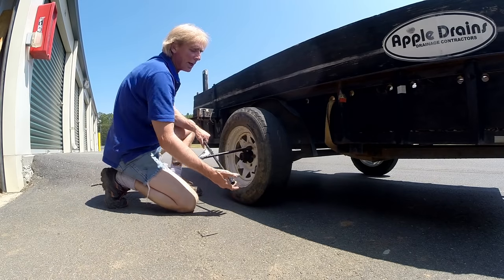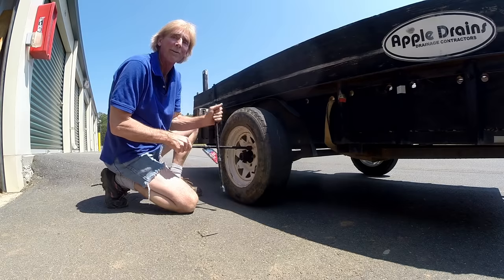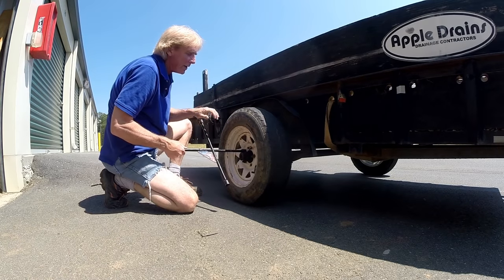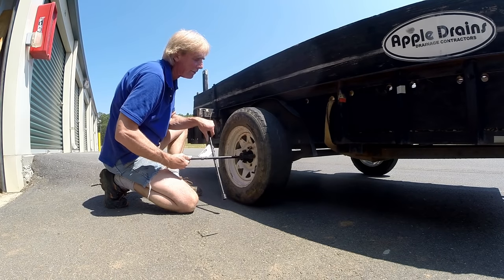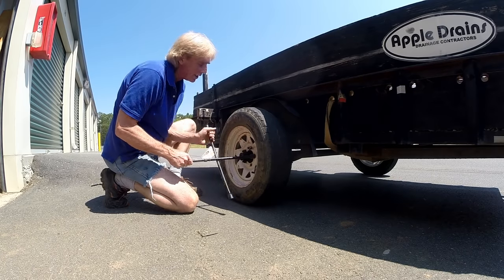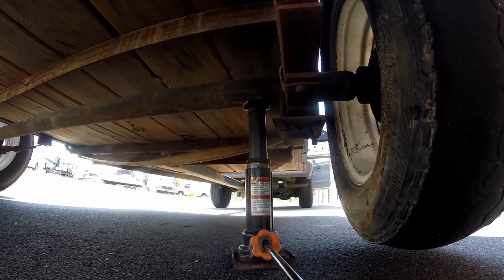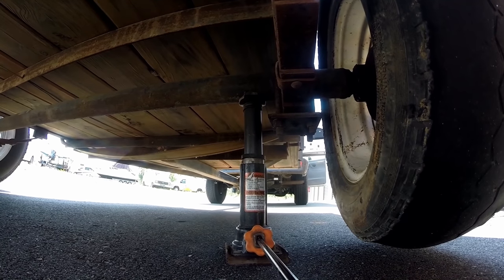Pretty basic here — we're going to go ahead and loosen up these lug nuts. There's four of them instead of five because one's broke off, so we'll break all those loose. We'll put the jack under there, lift it up, and pull this tire off. Remember to always support your vehicle, your trailer — put it on the axle to try to make sure you just lift without really lifting the load of the leaf spring.